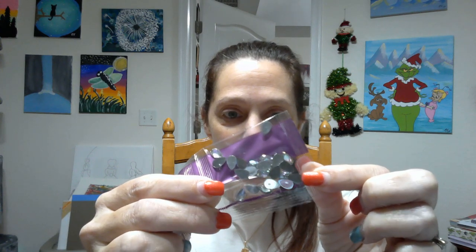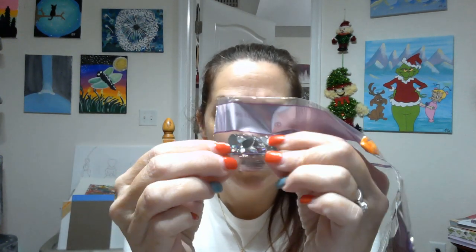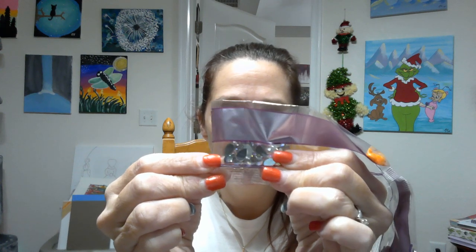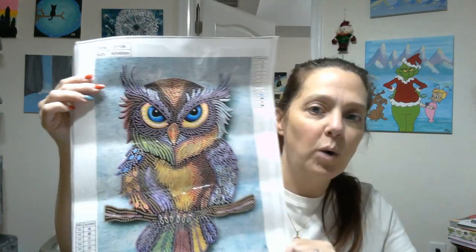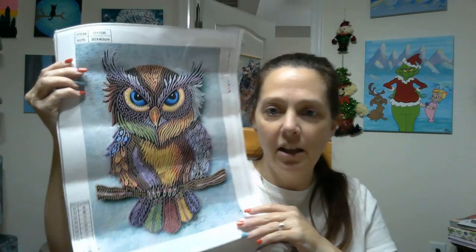These are AB crystal teardrops. It's hard to see the finish on them since most of them are turned the wrong direction, but you can see it on some. I love the yellow, it's so pretty. So let's take a look at the canvas again. I love the background on this — nice and soft, kind of like a watercolor look. And then she's just like, boom, all that color. So pretty.